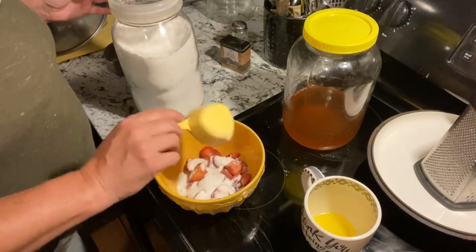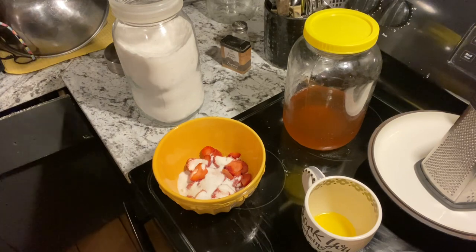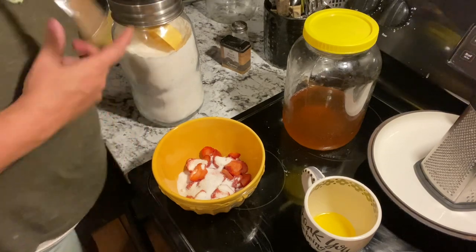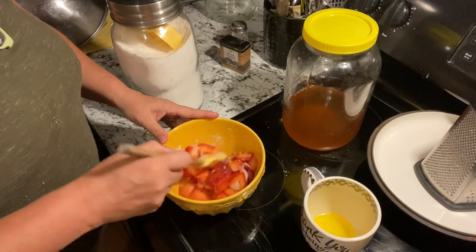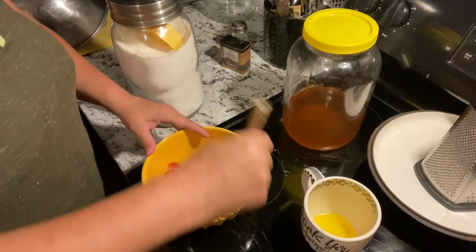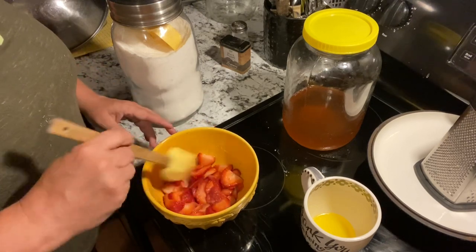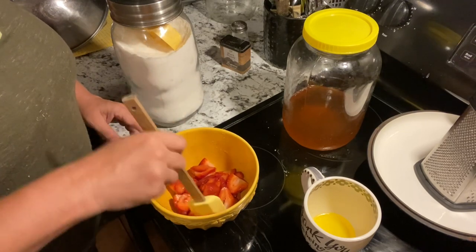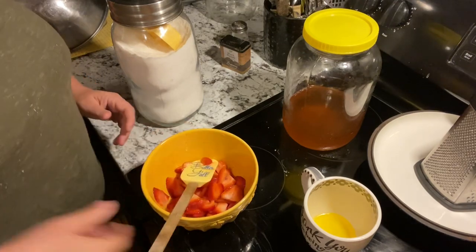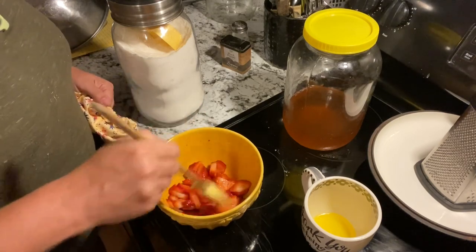About a third cup of sugar for the strawberries should make a really good strawberry shortcake. We'll let these strawberries sit here and make a little bit of juice, and then we'll be ready to put it on top of some shortcake.